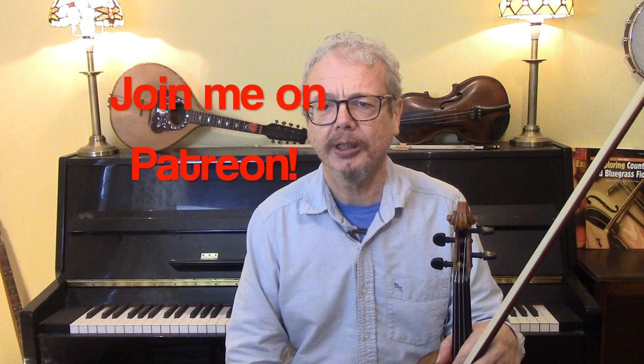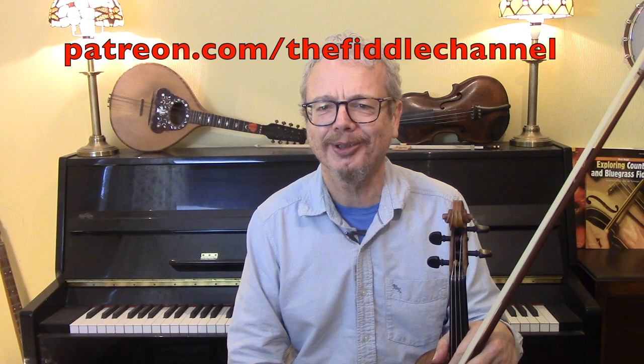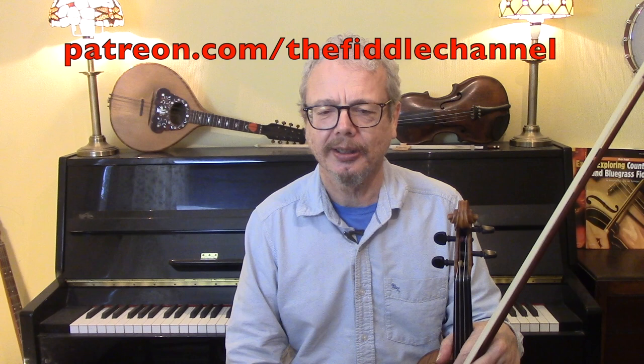If you'd like to see the beginner's version, that's on my Patreon, and for a mere £4 you can join Patreon and get all 350 of my PDFs, which I think is a pretty good deal. Thank you for watching — I'll play you out attempting to play this up at full speed, and remember that full speed is quite a lot slower than they go at the end of the Nickel Creek version.